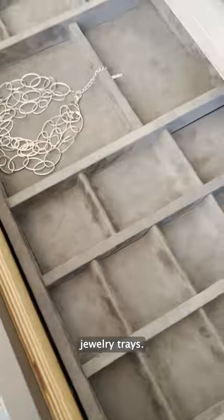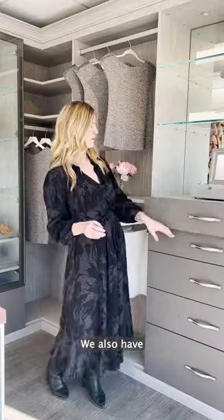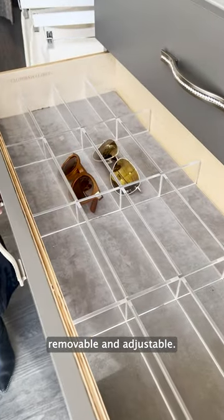One really popular item that we see a lot of people interested in is our microsway jewelry trays. They do come in this beautiful gray finish. We also have acrylic sunglass trays, which are removable and adjustable.